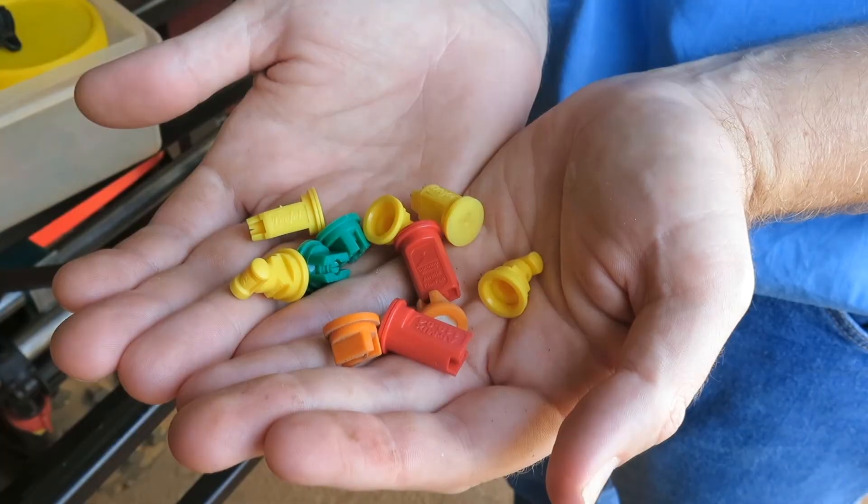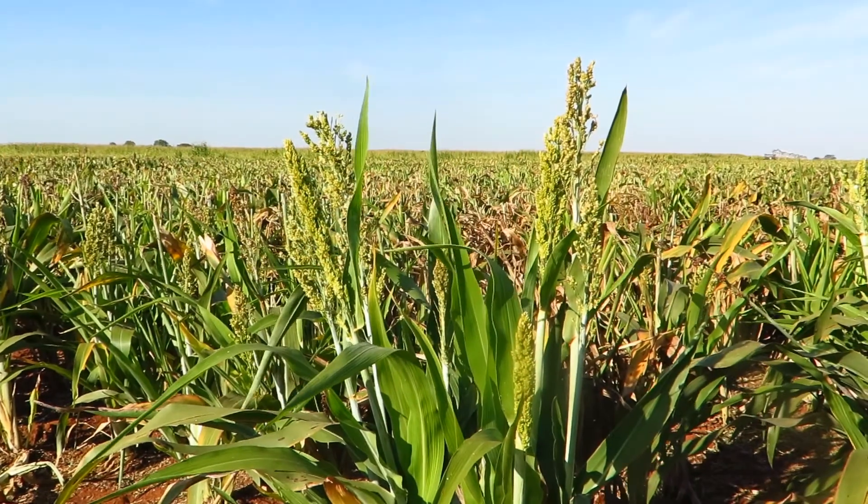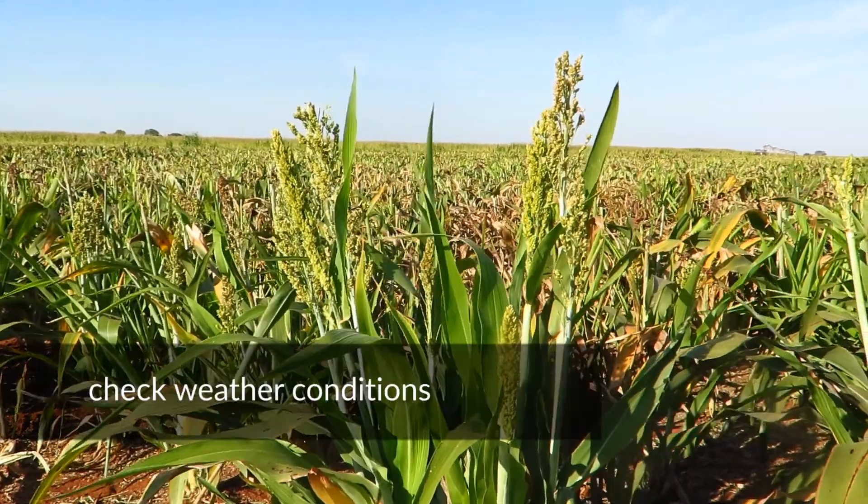There are a selection of different nozzles available on the market. These provide various droplet sizes suitable for a range of environmental conditions, purposes and products. The nozzles you use will depend on the product label and current environmental conditions.